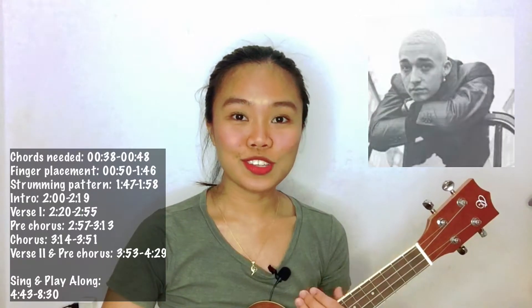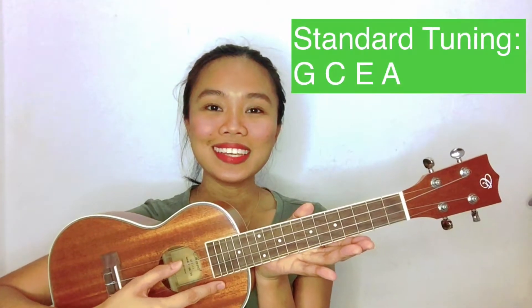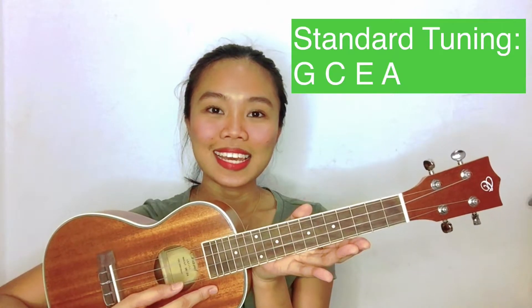Hi, welcome back on my channel. My name is Roma and for today's video we're gonna do another ukulele tutorial. This is a song by Maximilian called 'Beautiful Scar'. First of all, you need to tune in your ukulele in standard tuning — G, C, E, A.